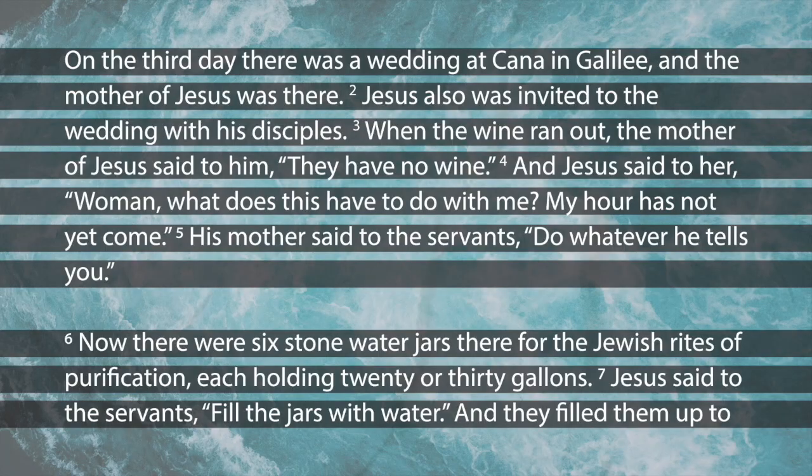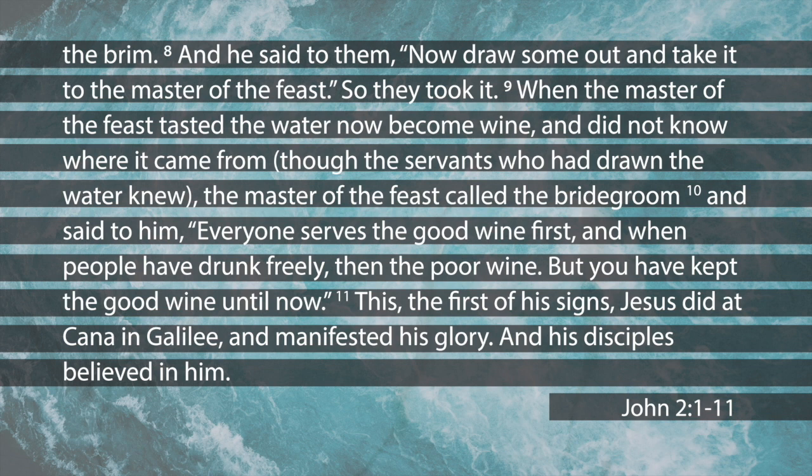Verse 4: 'Dear woman, why do you involve me?' Jesus replied. 'My time has not yet come.' Jesus is essentially saying this is none of my business — it's not yet time for me to do my thing. Verse 5: his mother said to the servants, 'Do whatever he tells you.' And verse 6 says: nearby stood six stone water jars, the kind used by the Jews for ceremonial washing, each holding 20 to 30 gallons.